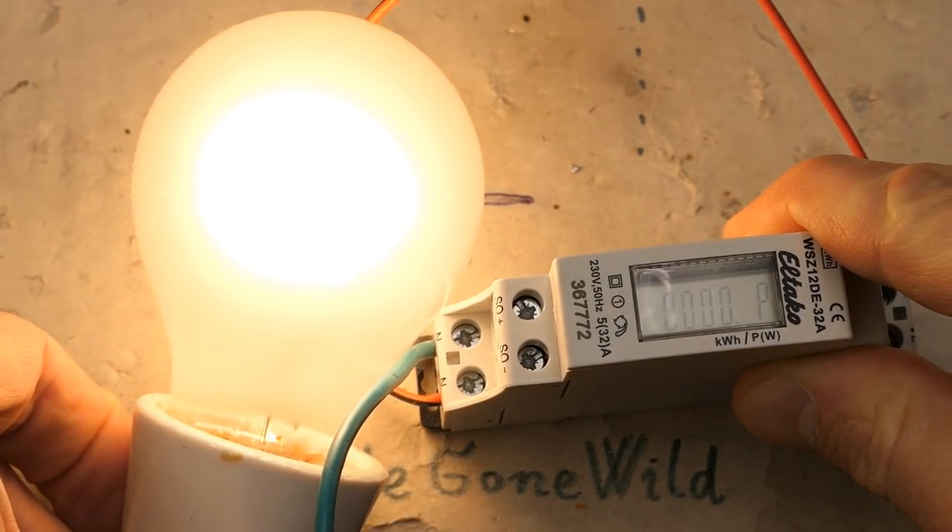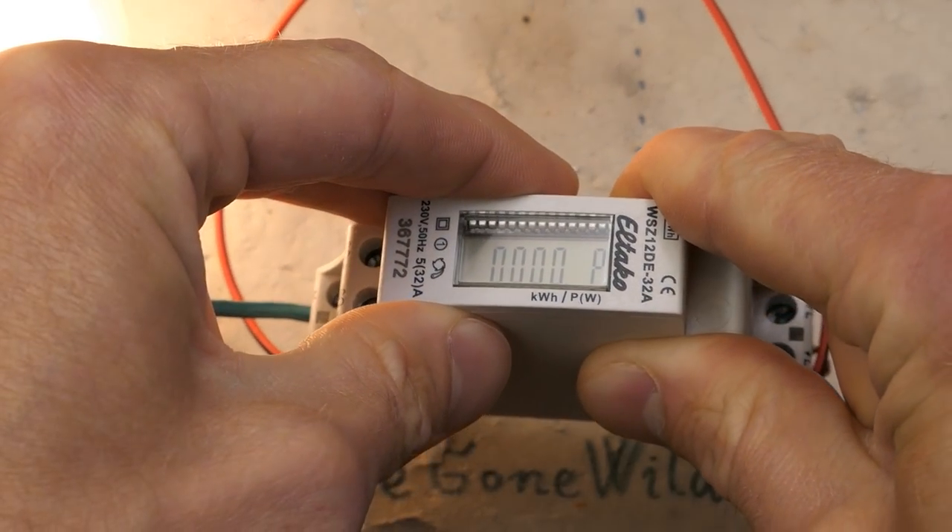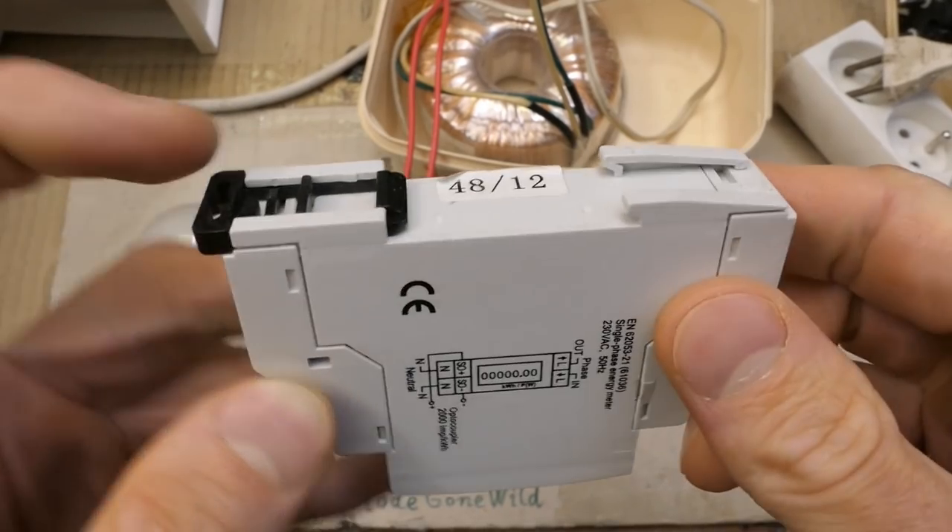Let's try to load it using a lamp — 40 watts — and it still actually shows zero. It goes on a DIN rail.